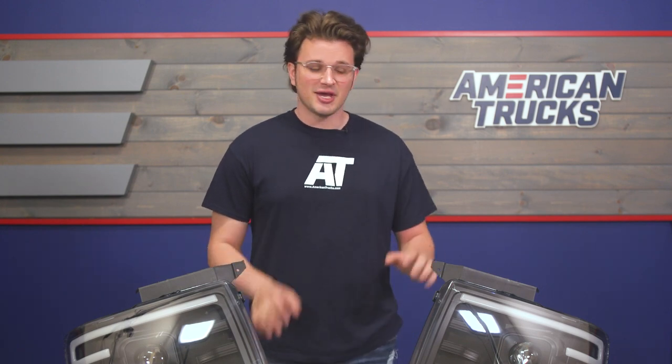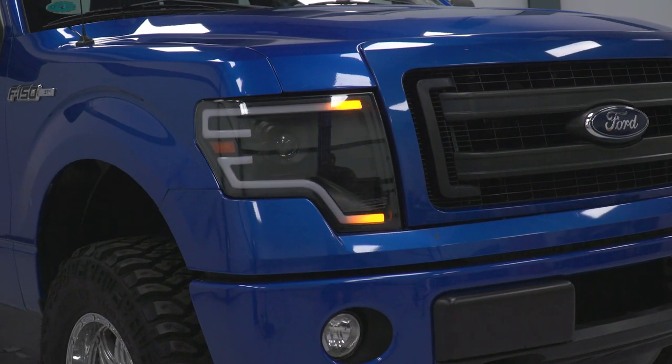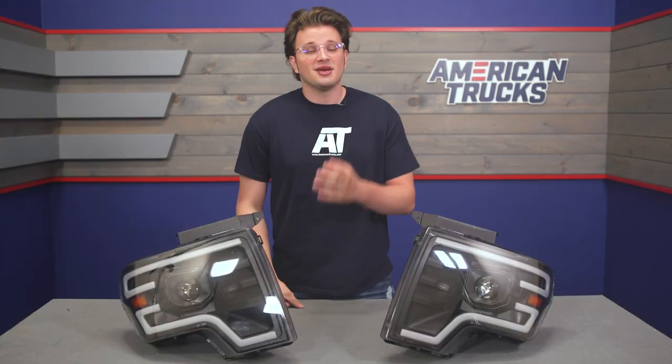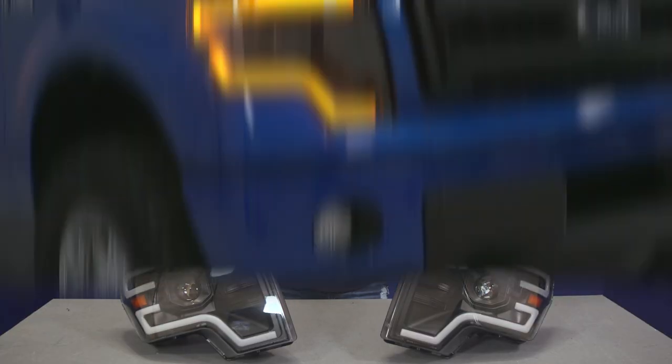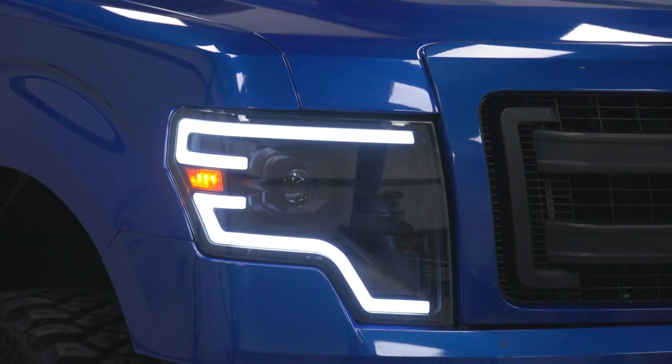These headlights are going to cost you around $450, making them about middle ground in terms of pricing for aftermarket headlights for the 09-14 F-150. At that price point, you're getting quite a lot of features like those sequential signals, but you're not getting built-in LED bulbs, so the middle-of-the-road price does reflect the design of the headlight.